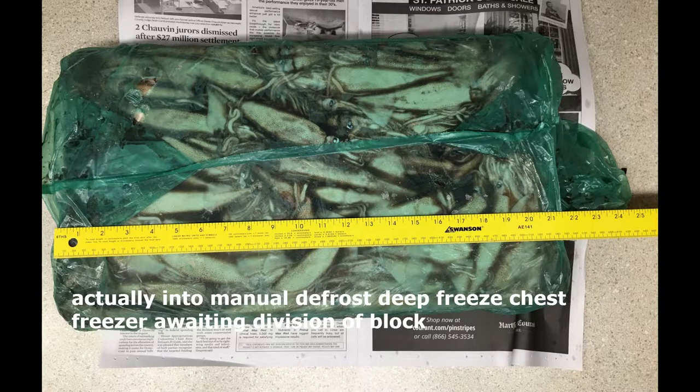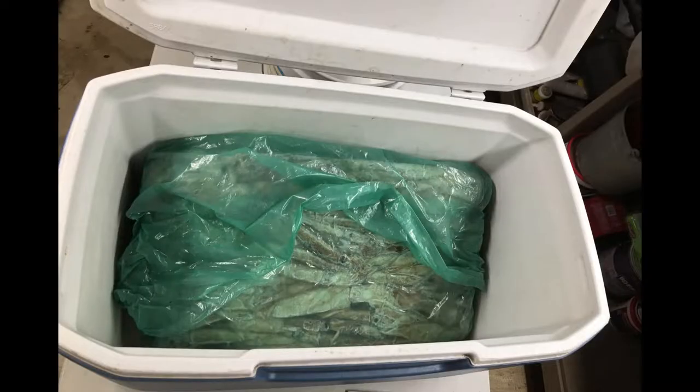I dropped it into the ice chest to freeze solid so I could do a controlled melt, break up the block, and refreeze in more usable quantities. The process begins by slowly softening the squid so the pieces can be broken off. It took about 12 hours before it was soft enough around the edges to start breaking off pieces.